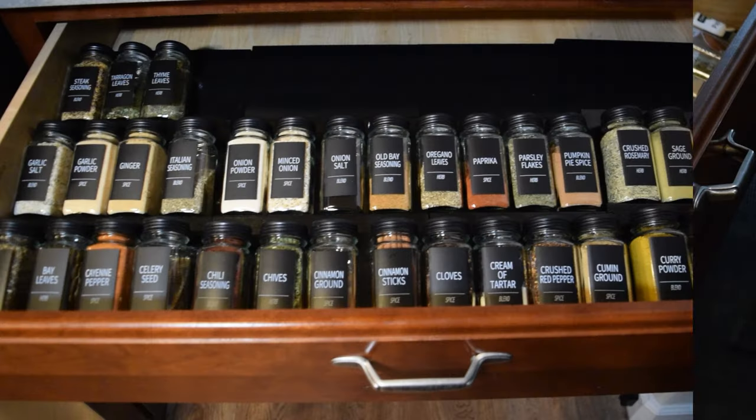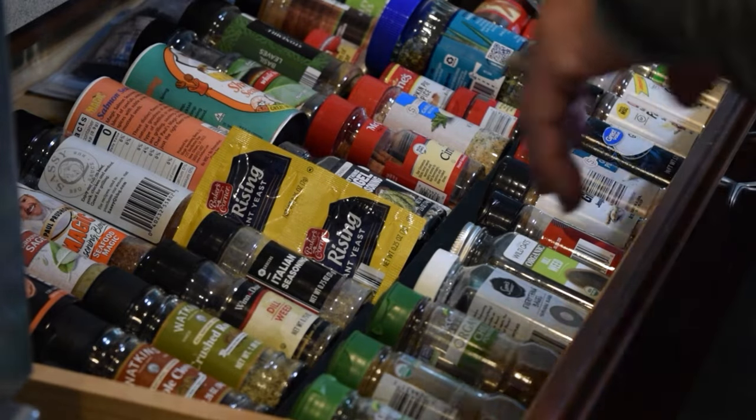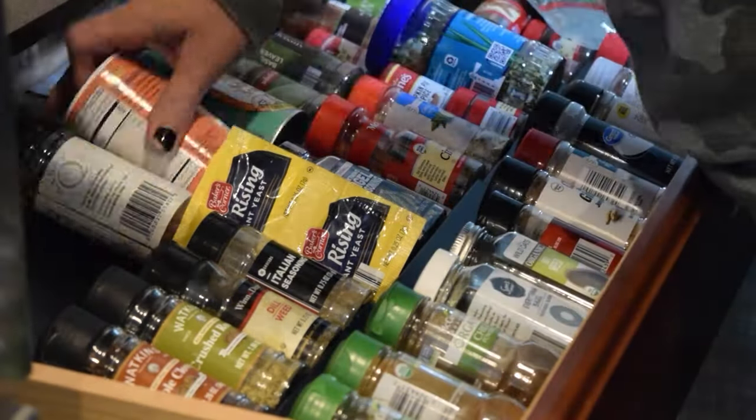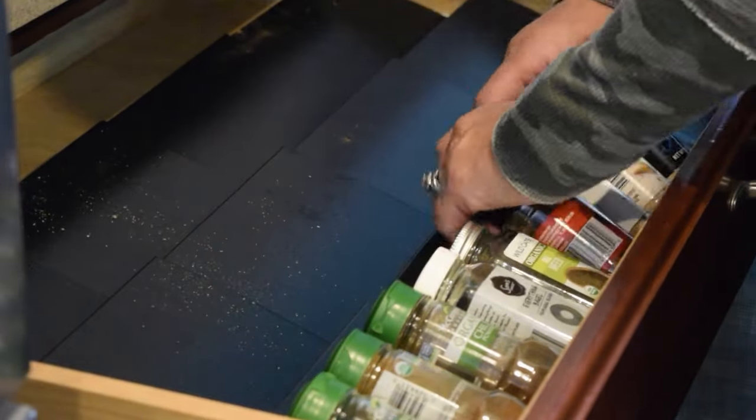Hi friends, welcome back! Let's keep organizing in 10-minute increments. I started with this spice drawer which looked pretty good, but it was very frustrating this winter trying to find the spices I need.